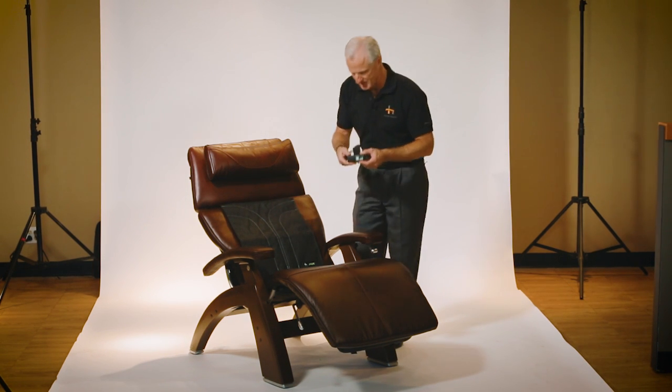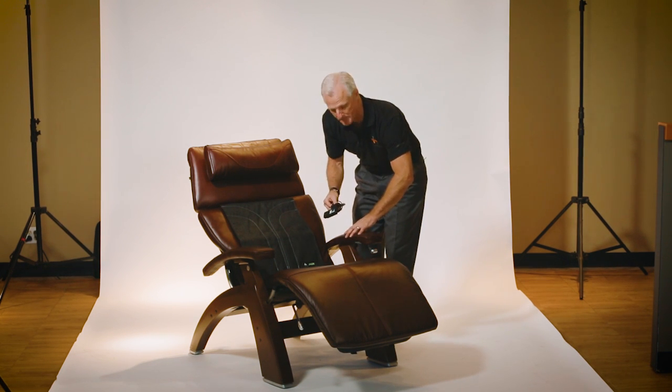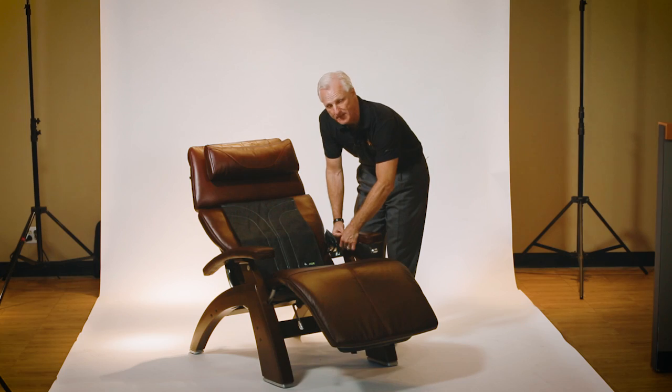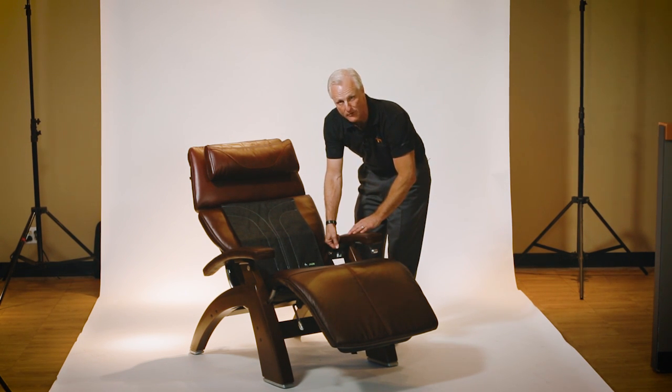This is the control module, and where this will sit is before this arm cap is put into place. It's going to sit right about here, and you've got a power source, and you've got low, medium, and high capabilities for your Jade Stone heat technology. It will sit right here and doesn't interfere with the manual or the Omnimotion Classic perfect chairs.